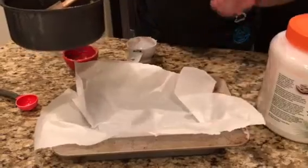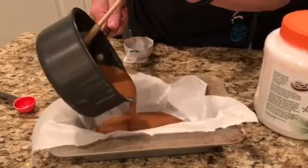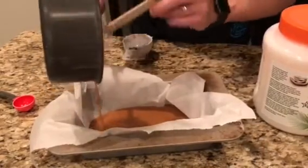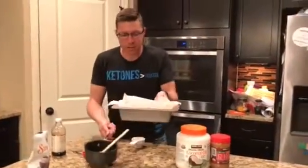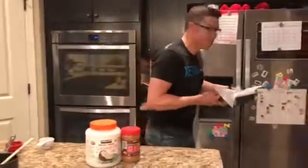This is probably going to be a little bit thin because the recipe calls for twice as much and we halved it, but we'll see how it turns out. I've never put parchment paper in the bottom of a bread pan, so I don't know if this is going to work that great. But let's see — we're going to stick it in the fridge now for about two hours and see what happens after it settles.